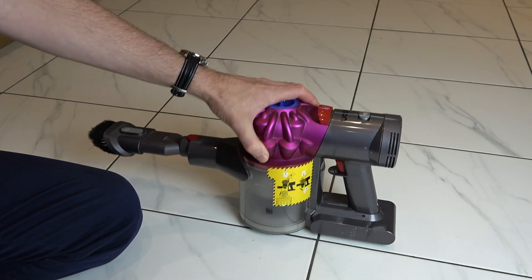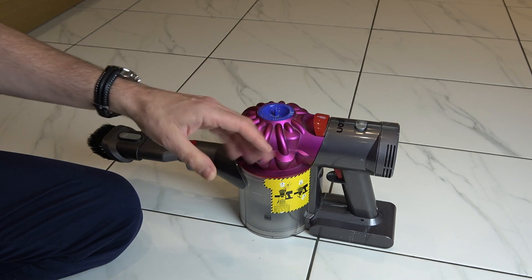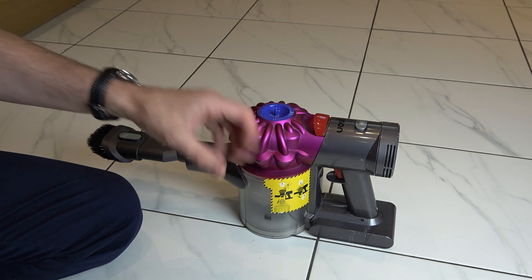If you're having problems with your Dyson V7 vacuum cleaner where it seems to be pulsing — you press the button and it stops, starts, stops, starts —